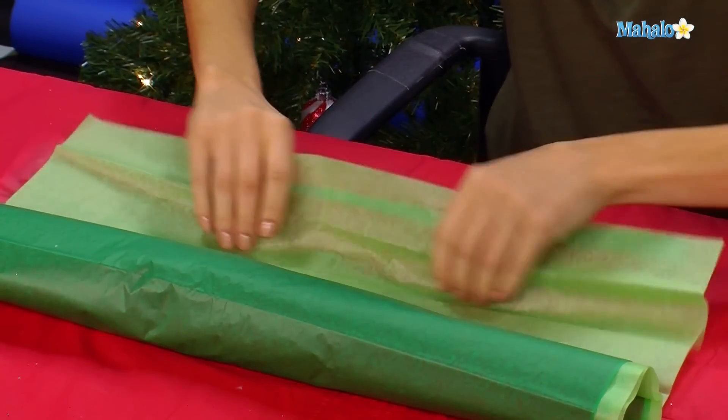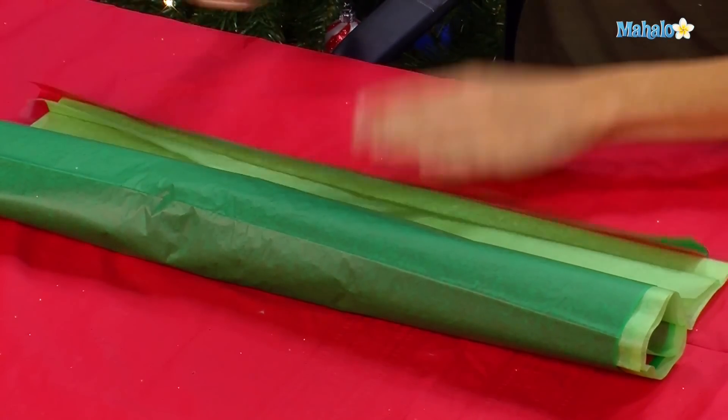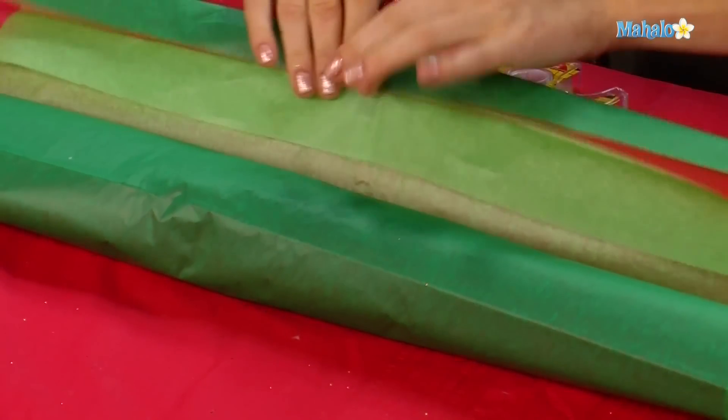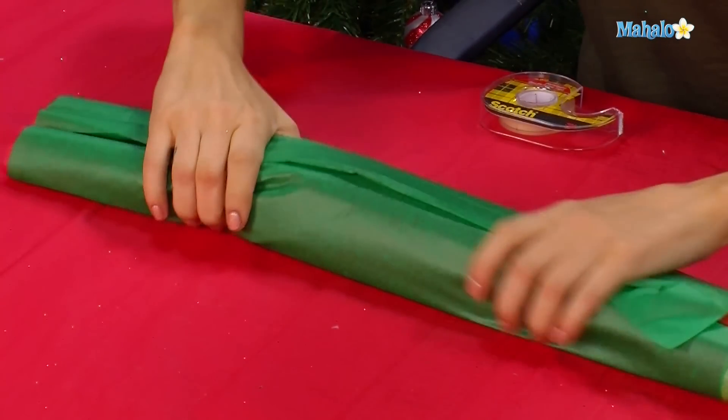When you get to the very bottom, you're going to do the same thing you had to do when you wrapped your present. Fold it over and take a little double-sided tape, just like that. Double-sided tape goes here and then you're going to wrap it all the way over, just like that, so it gives a nice little line.